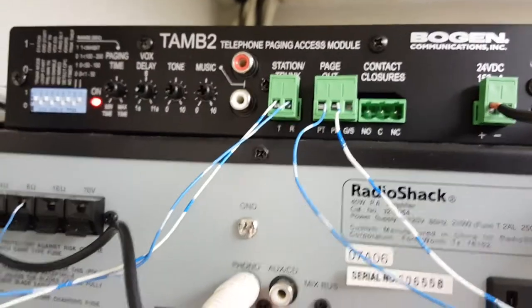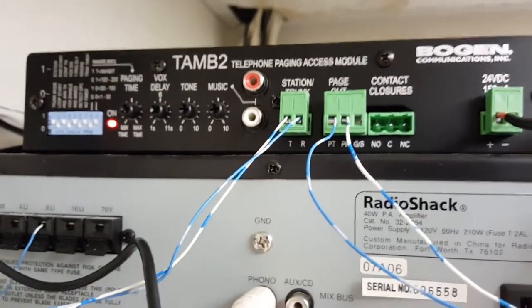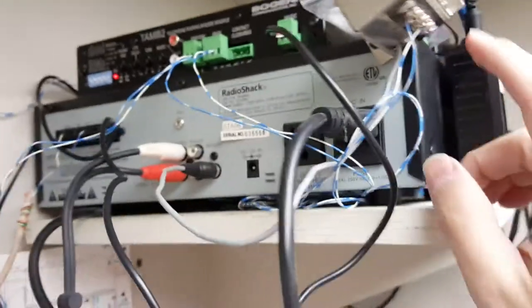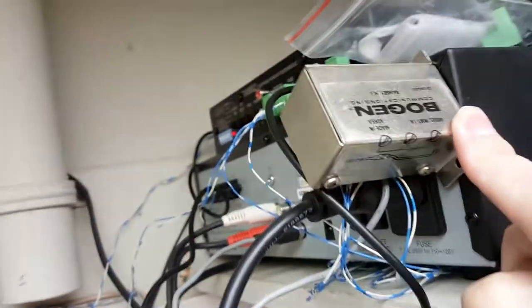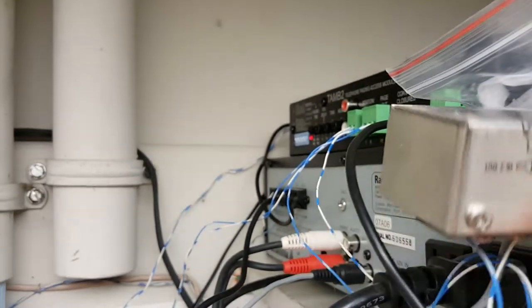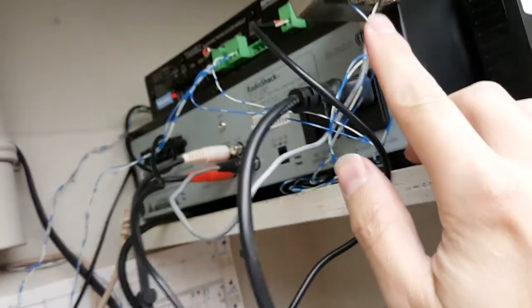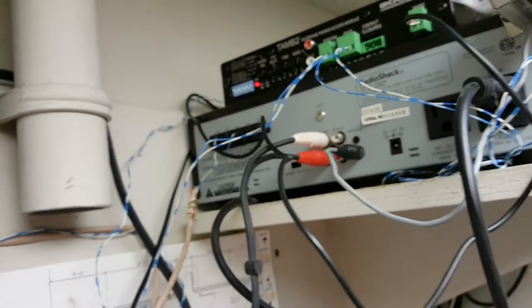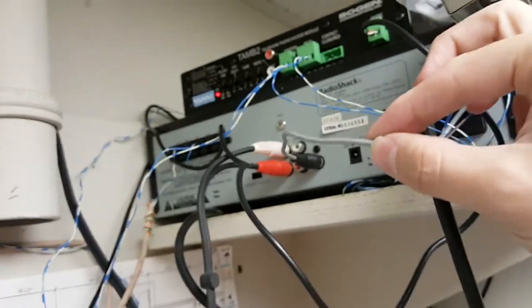You can see the T and the R. Then your page out — we ran this into the Bogan unit here — and what that does is, for your impedance level, it makes it sound correct. And then your audio out from this Bogan device goes into this audio cable here.